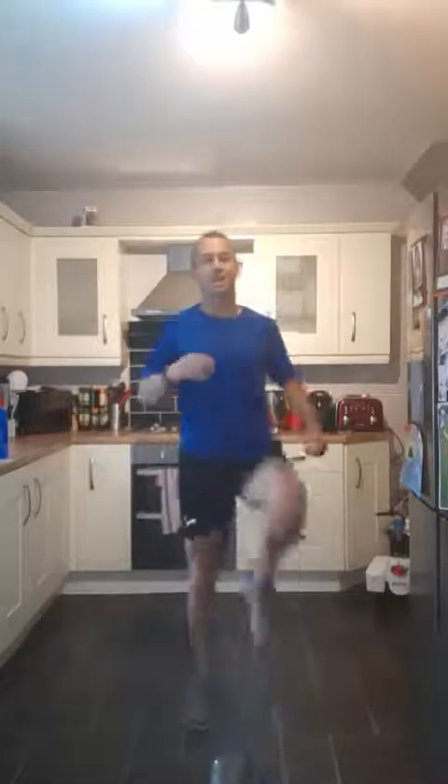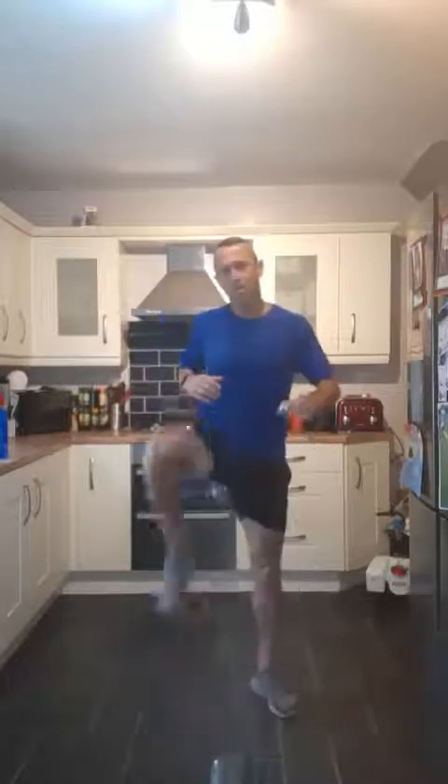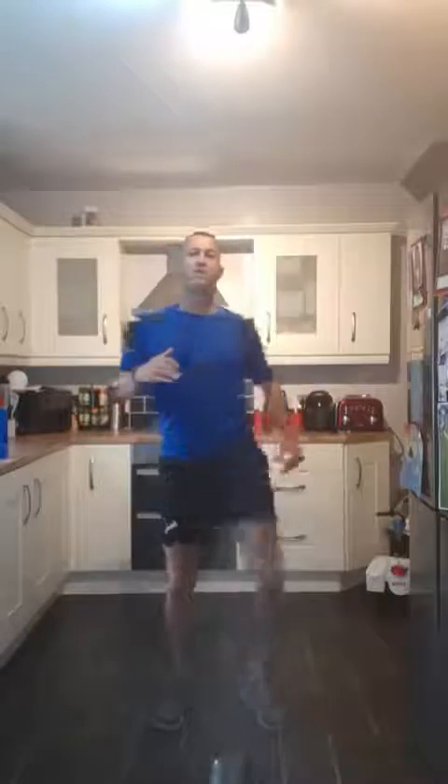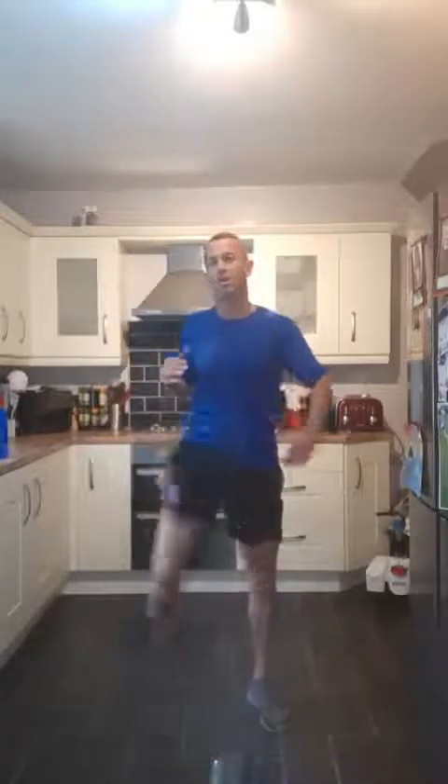Higher knees now — really stepping up those knees, working that body. Good work! Nice. Stepping up and back to walking. I'm just going to do a little butt kicks and just reach up over to the side. So heel kicks — or butt kicks as I call them — and reaching up over to the side.